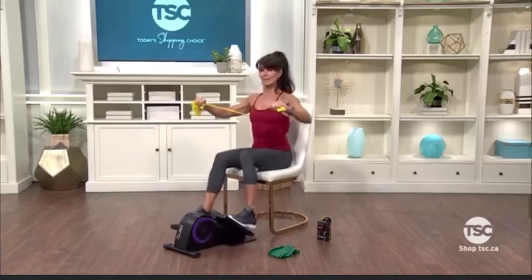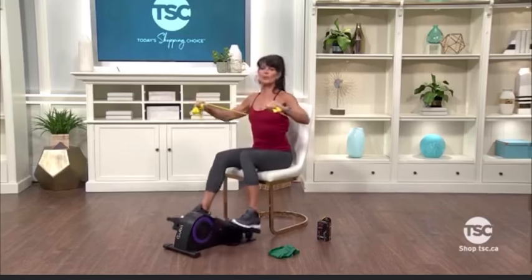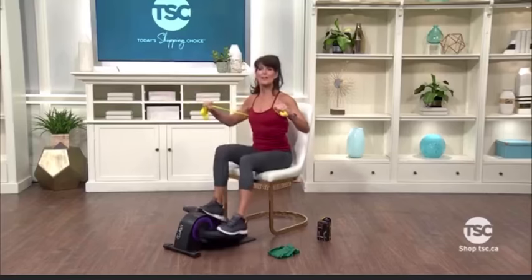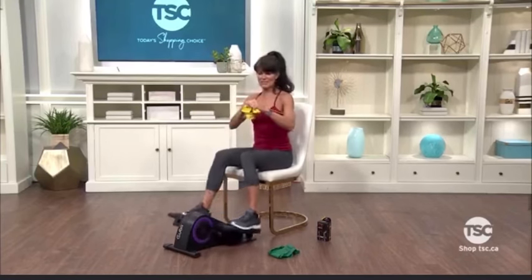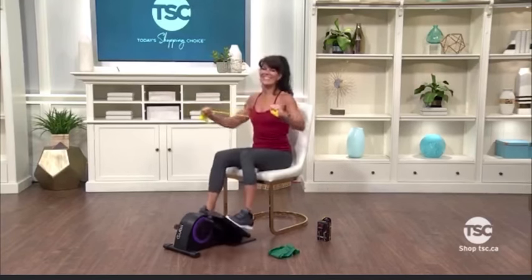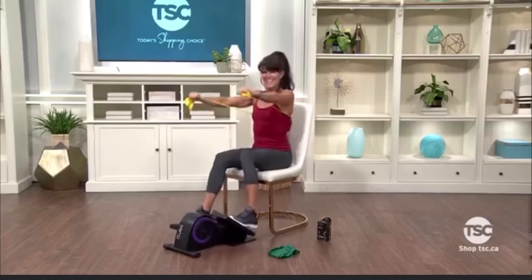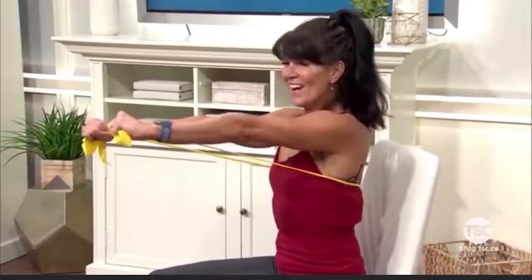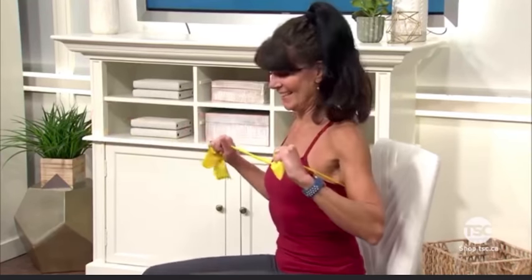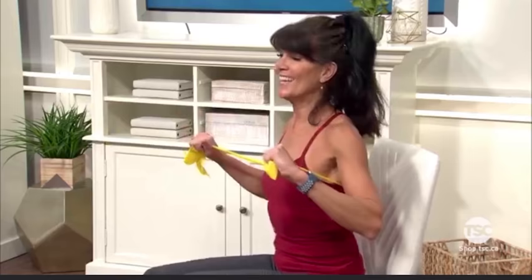Keep those elbows nice and high, shoulders relaxed. Ask yourself: is it too easy? If it is, just grab a little bit more of your band and press. Eight more — you can do it. Seven, six, five, four, three, last two. So we did our back, we did our chest, now we're going to do our triceps.